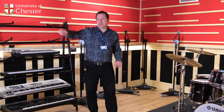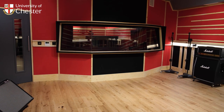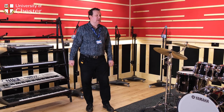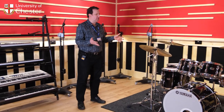Here we are in the live area. The control room is through there, through the glass. This is a fantastic-sounding live area that's been properly acoustically designed. This is where you can have single musicians or multiple musicians playing — this is where you'll record drums, bass, guitars. We've got loads of brand new stuff here as well for the studio.